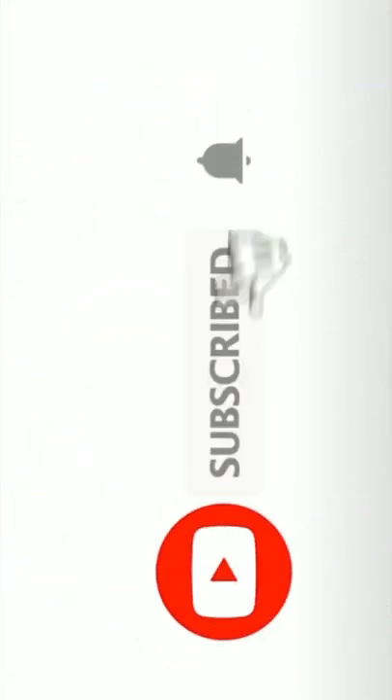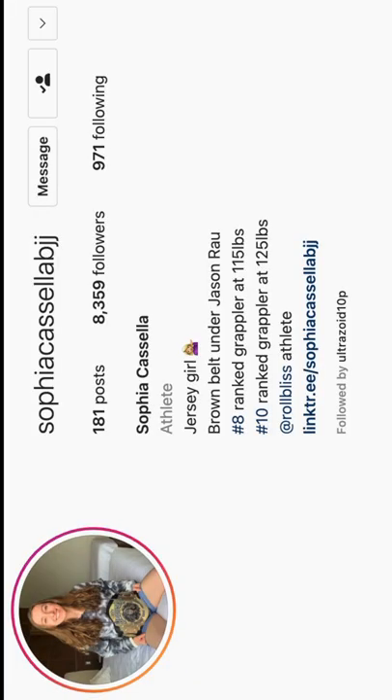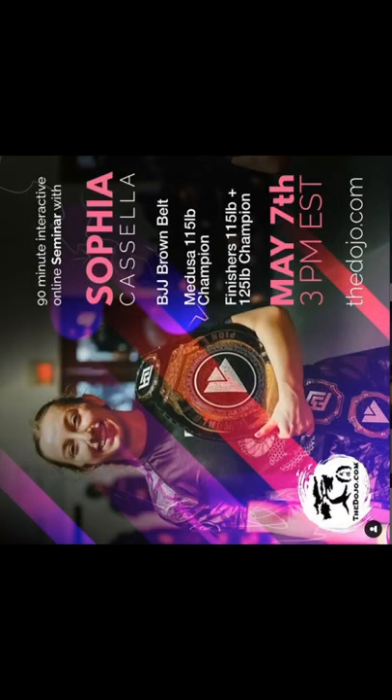If you enjoyed this short video, consider subscribing and checking out the full video on YouTube. Be sure to visit Sophia's Instagram page and check out her upcoming seminar on May 7th.